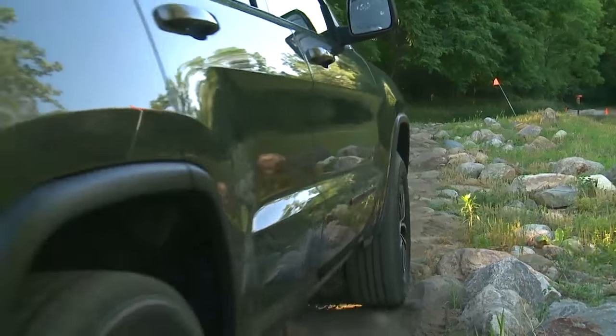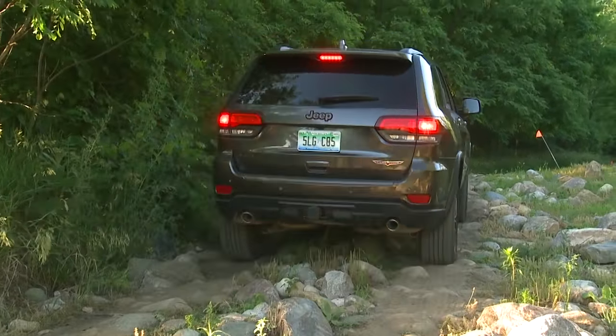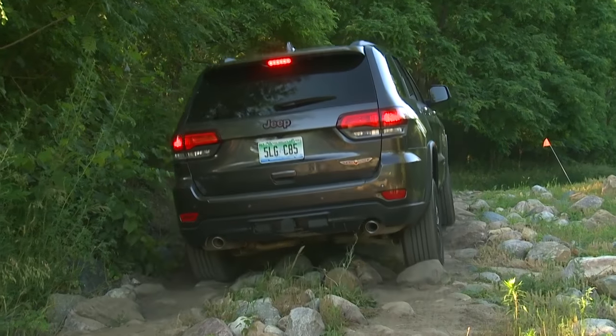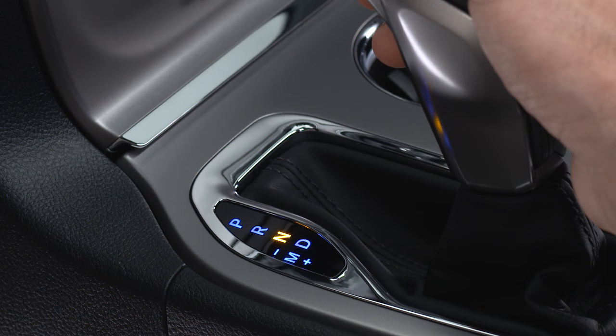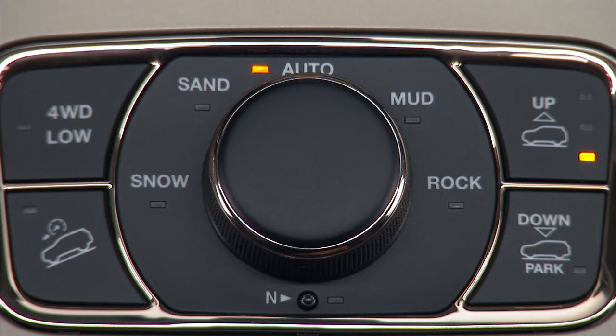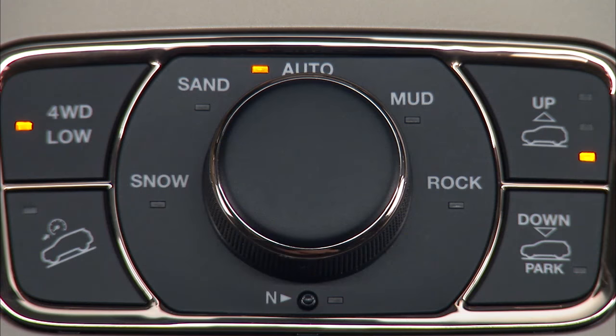To shift from four-wheel drive high to four-wheel drive low, with the vehicle at speeds of 0 to 3 miles per hour or 0 to 5 kilometers per hour, the ignition switch in the on position or the engine running, shift the transmission into neutral and push the four-wheel drive low button once. The four-wheel drive low indicator light in the instrument cluster will begin to flash and remain on solid when the shift is complete.